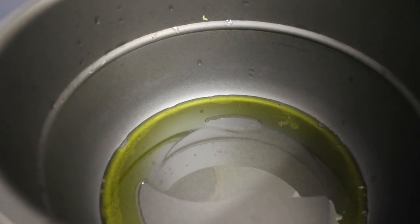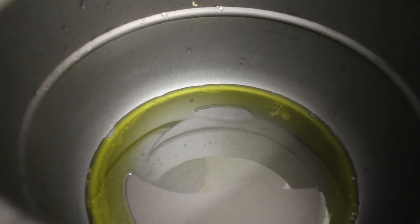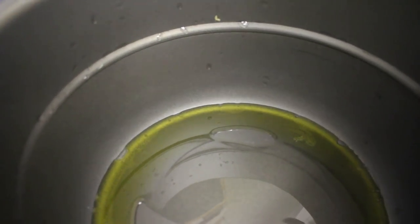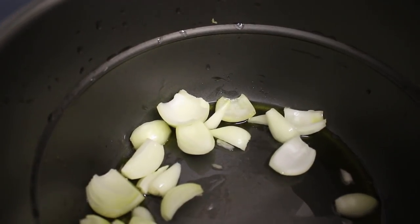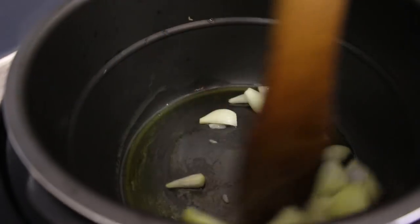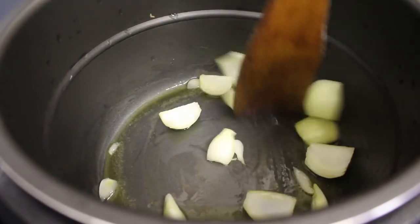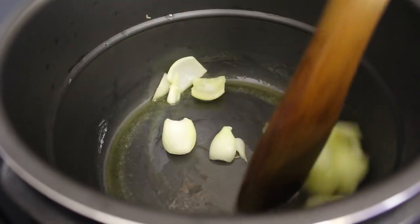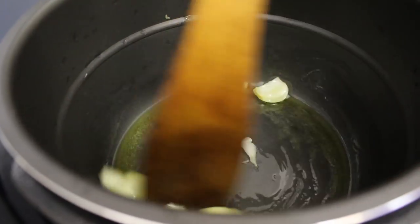And now I am going to put the onions in. And now we have to stir it. The onions — I like the smell of garlic and olive oil with the onions.